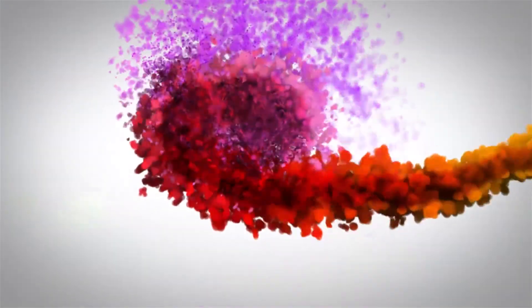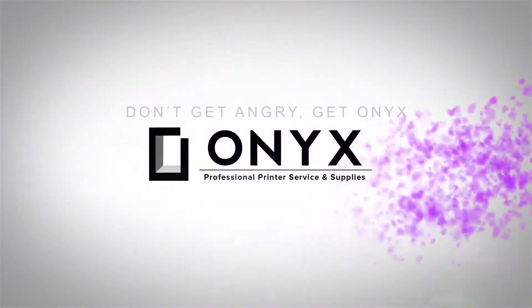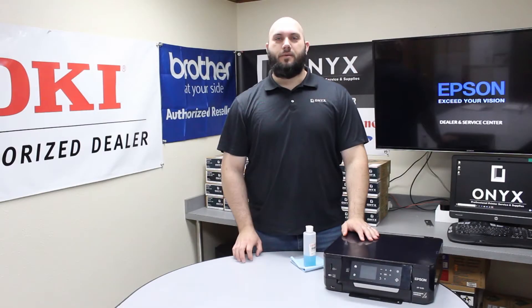We are Onyx Imaging — the highest rated and most reviewed printer service center in Oklahoma. Hi, my name is John with Onyx Imaging.